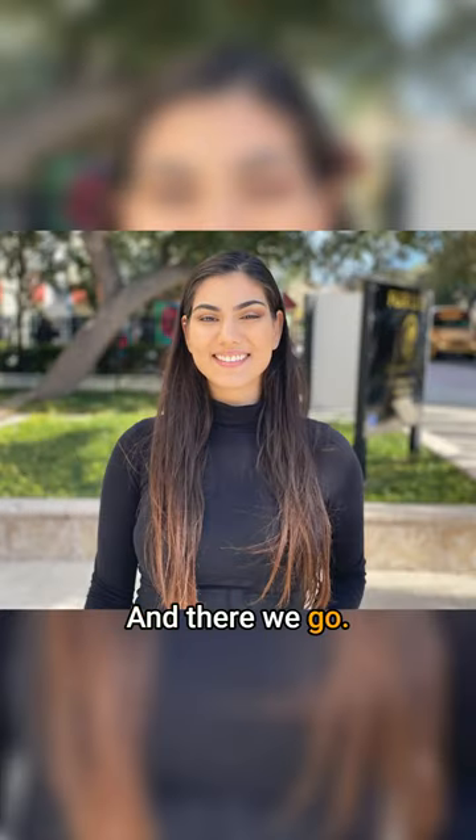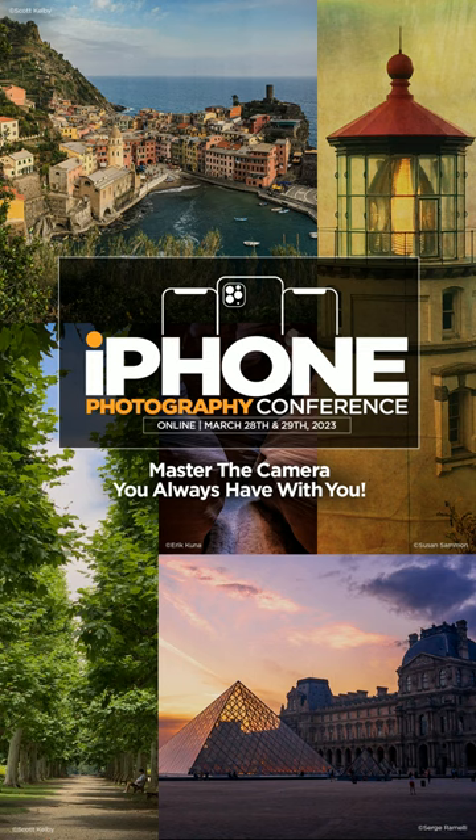And there we go. If you love photography and you have an iPhone, join us this March at the iPhone Photography Conference. Sign up at KelbyOneLive.com.